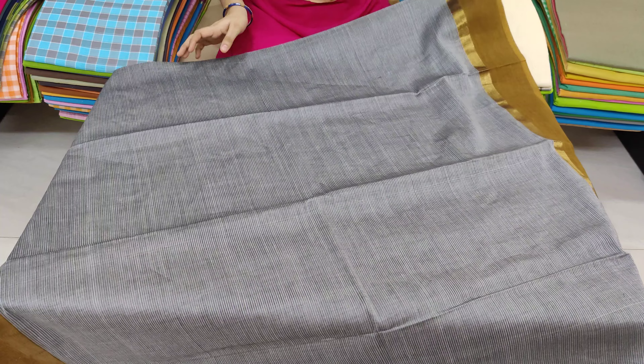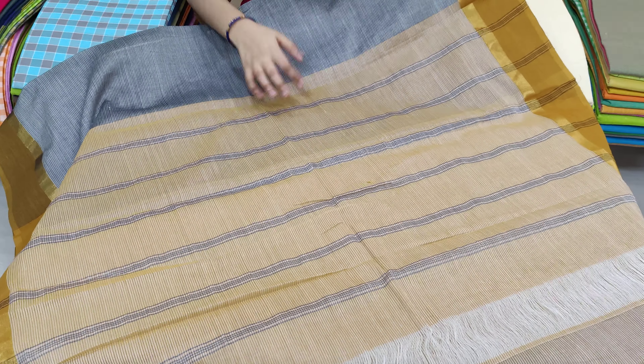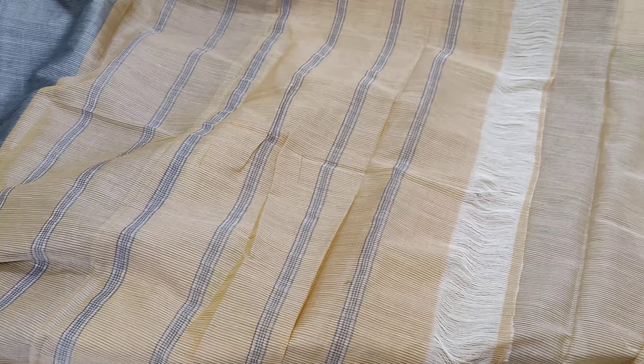We will see all the sarees. We will have a blouse with each saree — we will have a plain blouse.